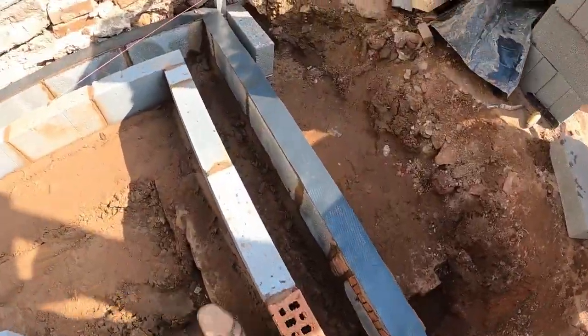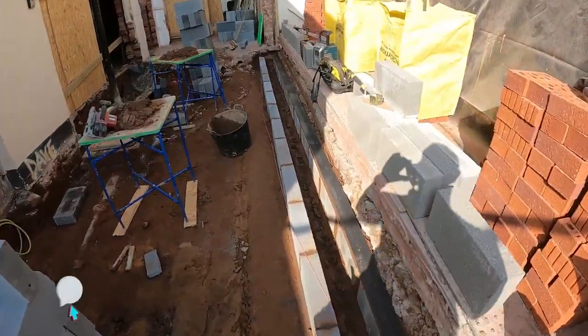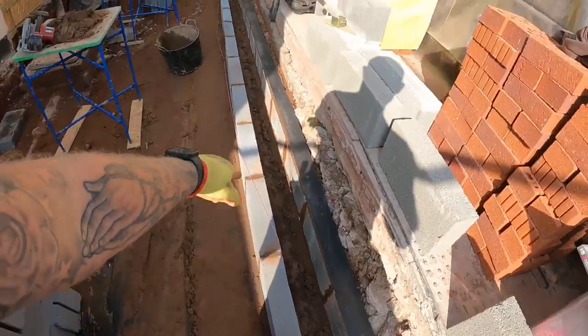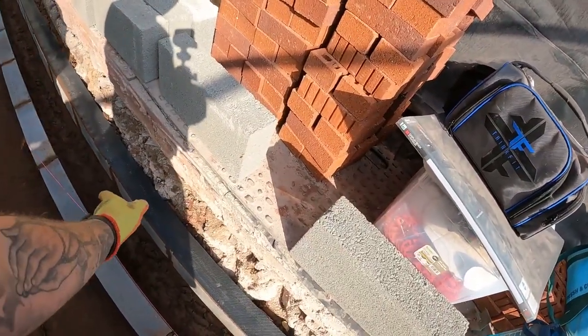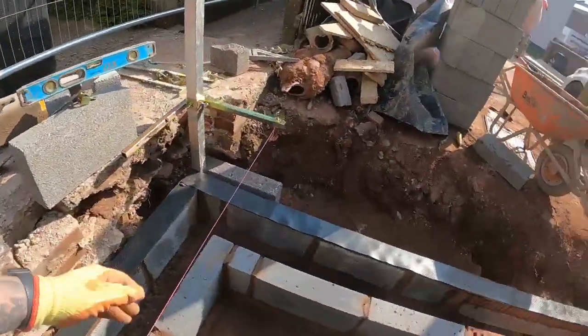We've just put the 4-inch DPC around. That's all in, ready to go. We'll do a 4-inch DPC on the inside course, because obviously we've got to build up the highest side. We've got to do one more course up here, and then it's a tray down to there. Job done, tickety-boo!